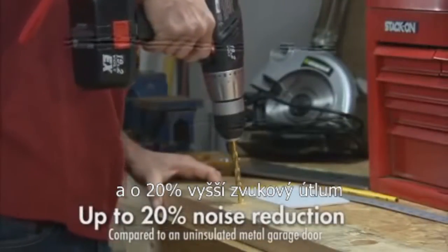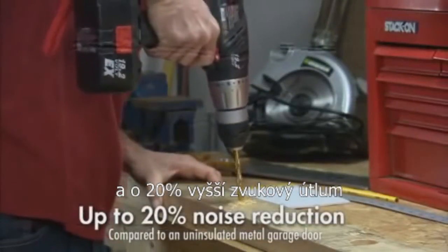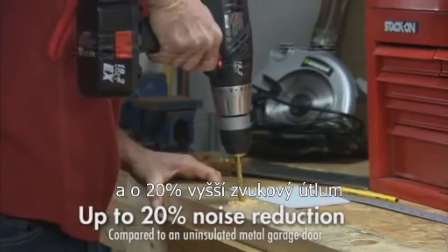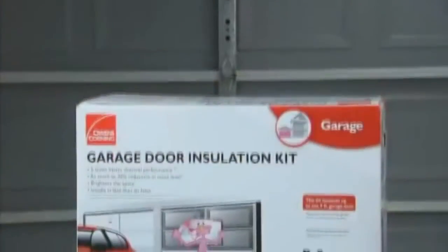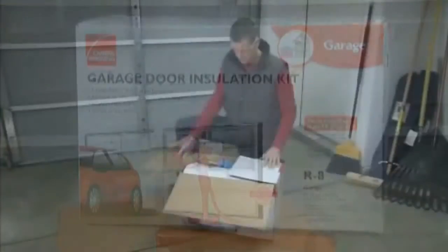Plus, up to a 20% reduction in noise level means your power tools won't sound overpowering and road noise stays on the road. To install the Owens Corning Garage Door Insulation Kit,